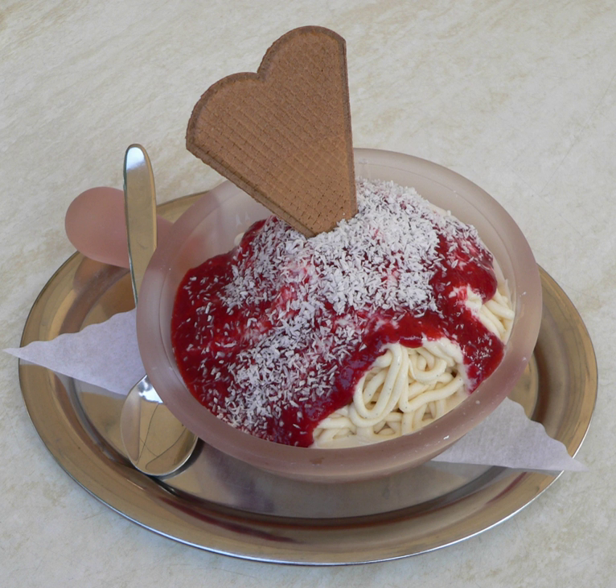Spaghettius is a German ice cream dish made to look like a plate of spaghetti. In the dish, vanilla ice cream is extruded through a modified spaetzle press or potato ricer, giving it the appearance of spaghetti. It is then placed over whipped cream and topped with strawberry sauce to simulate tomato sauce, and either coconut flakes, grated almonds, or white chocolate shavings to represent the Parmesan cheese.